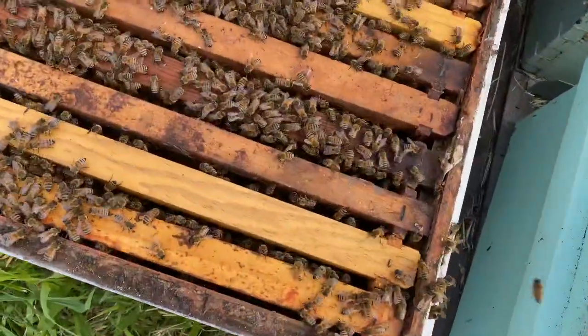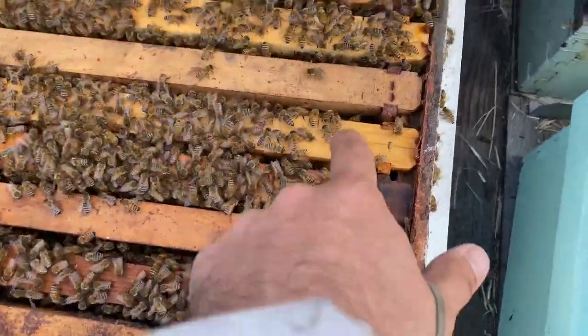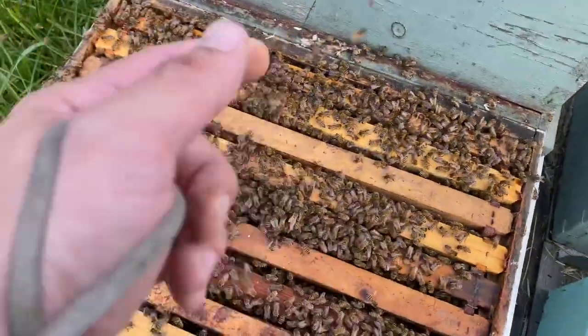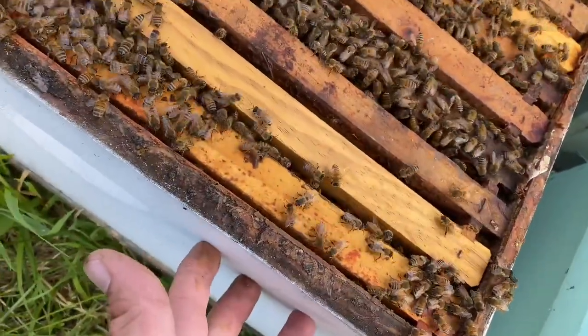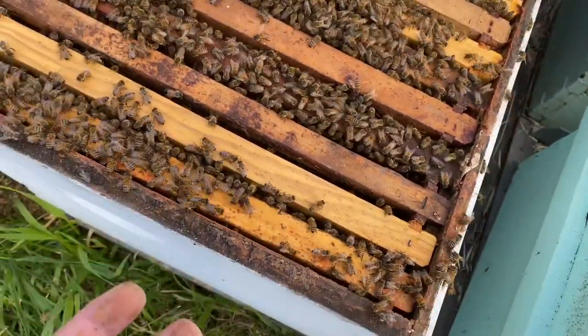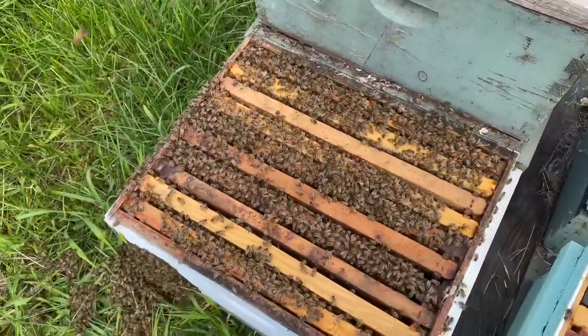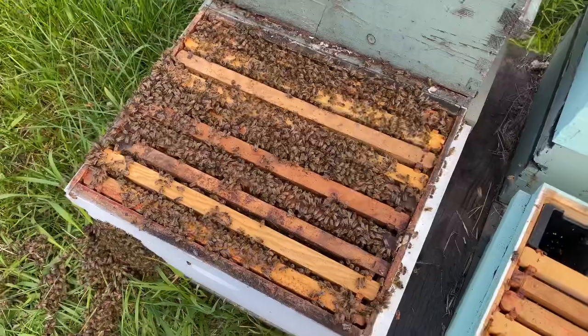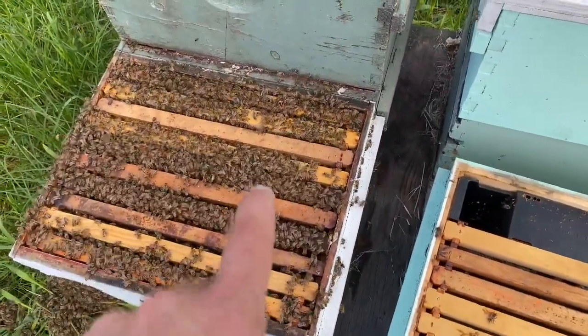One last little update: here's a new frame, here's a new frame, here's a new frame — checkerboarding, just giving that brood chamber more space and relieving that crowded feeling. Temperatures warm up, they have a honey flow, they're crowded — that's a perfect recipe for swarming.